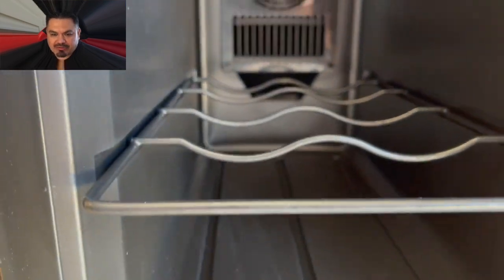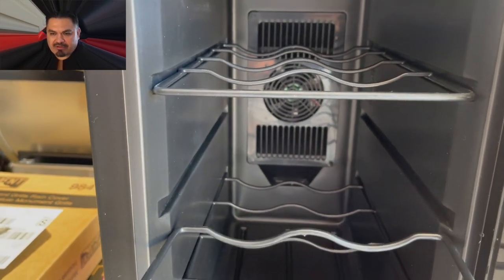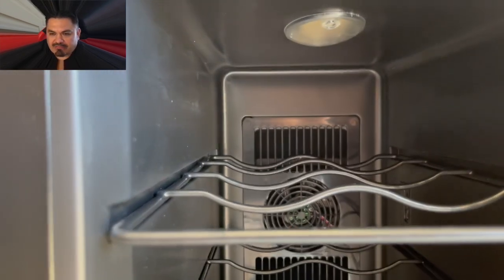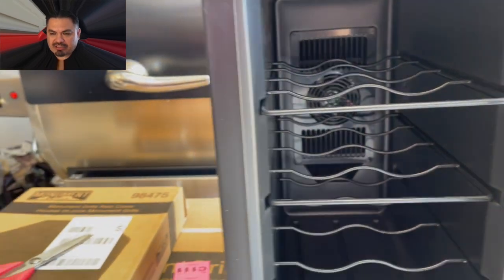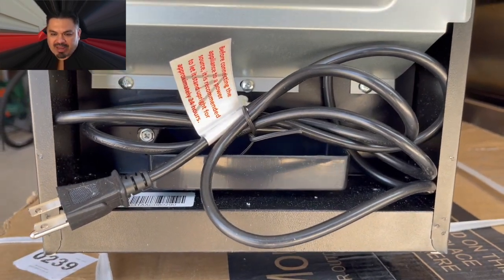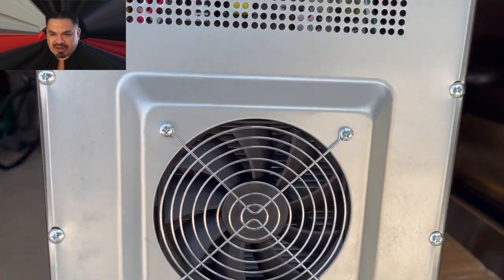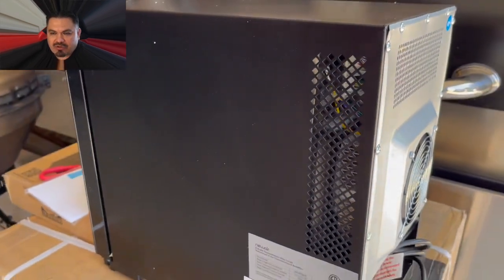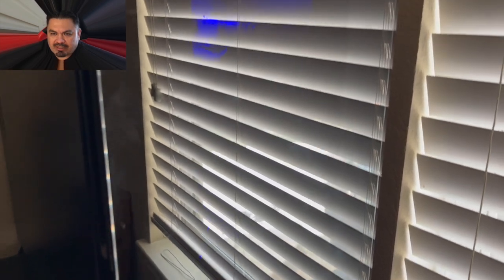Very nice little unit. The link for this unit, if you're interested in it, will be in the description of my video — click on it to get yourself one. Here is the back of the unit, the standard electrical cord. There is the fan — it's a super quiet fan. And that's the side of the unit. It very much resembles an old school computer.